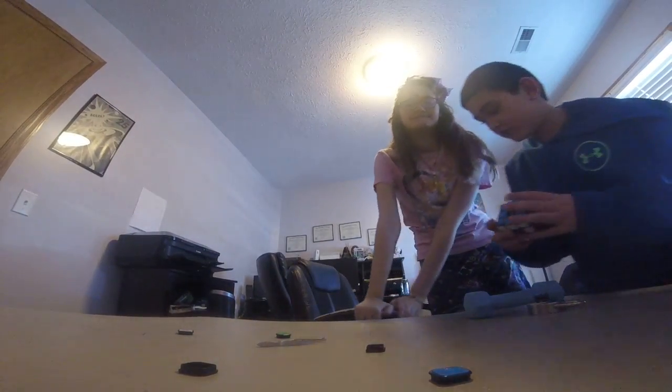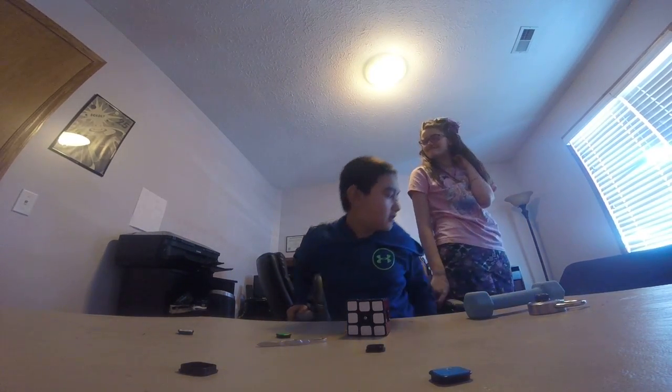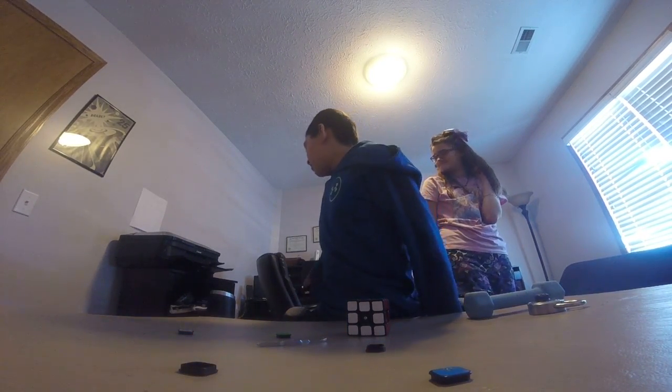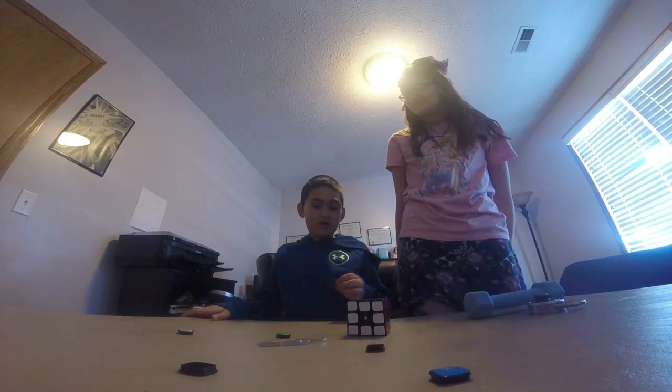I want to be on the video. The camera fell. I want to be on the video. Okay, I'll be clear. Hey, why are you taking my chair? That was my chair. I want to sit on it too. You can get Dad's chair. No, it's close. Okay, fine.